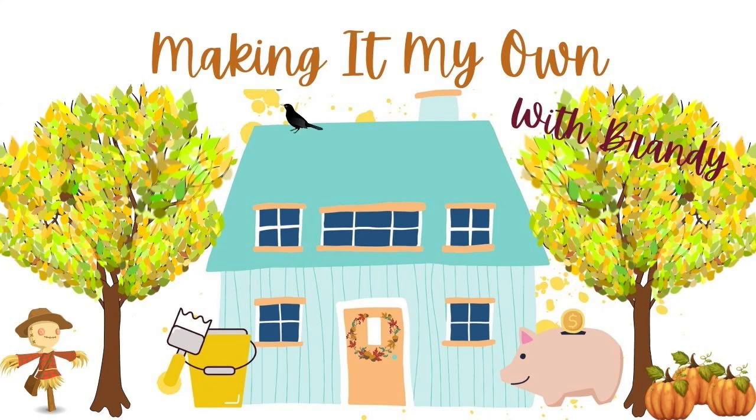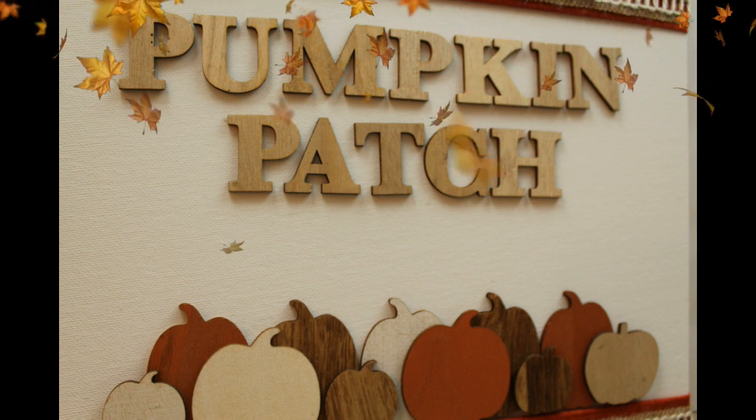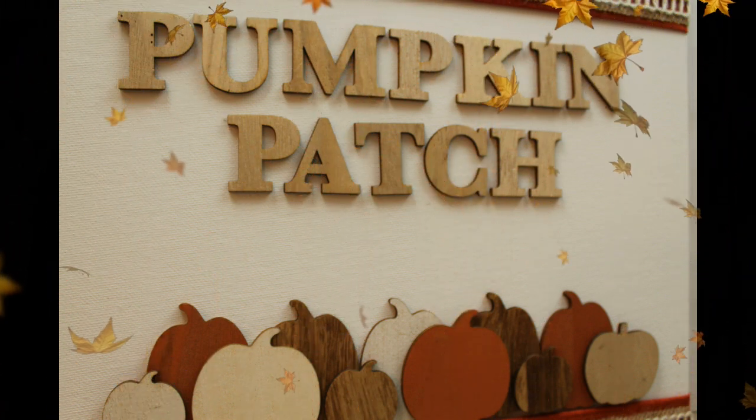It was the year 2020 and everything was in disarray, including my organization of videos. This one got missed, so let's take a look at it now. Let's make this pumpkin patch sign from Dollar Tree items. Keep watching!